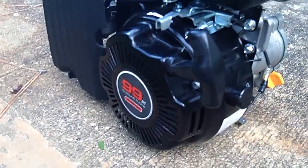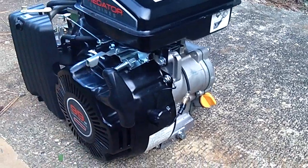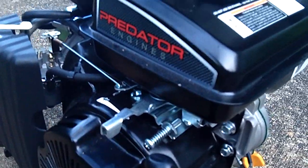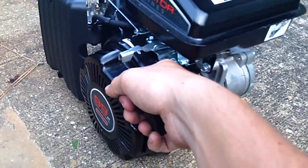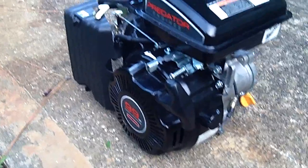It starts with the pull starter. I give it just a little bit of throttle when it's cold, and most of the time I just give it choke, make sure the ignition switch is on, and give her a nice firm pull.